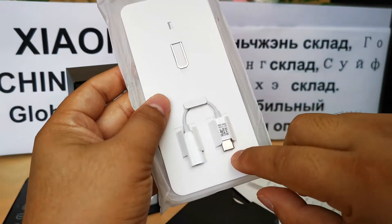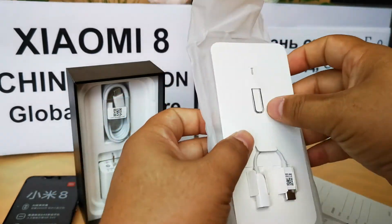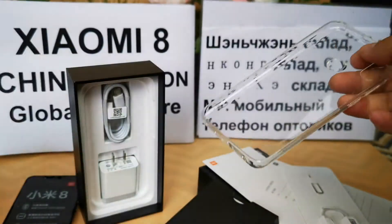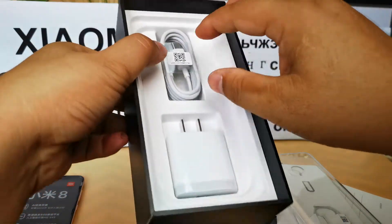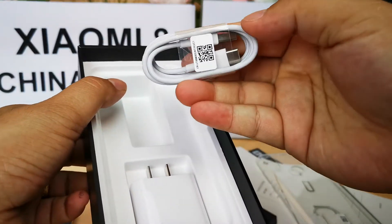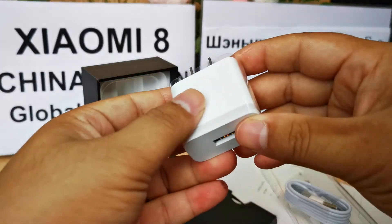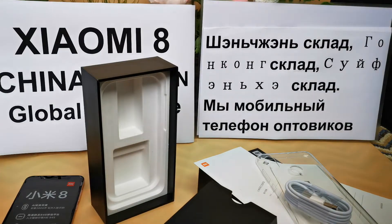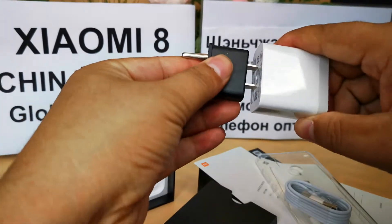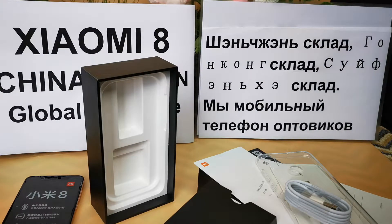In the box you will find: one Chinese manual, one 3.5mm microphone to Type-C adapter, one eject pin, one silicone case, one Type-C USB cable, and one US standard charger. For UK customers, we will send one UK plug converter for free.